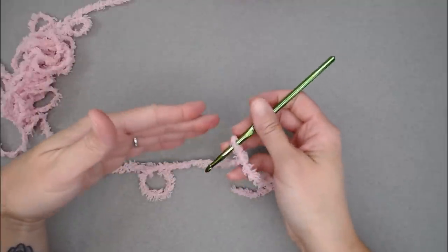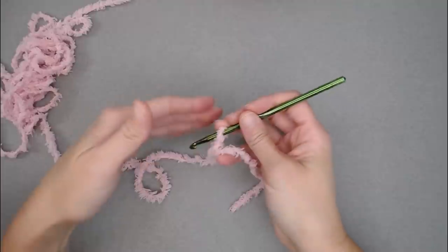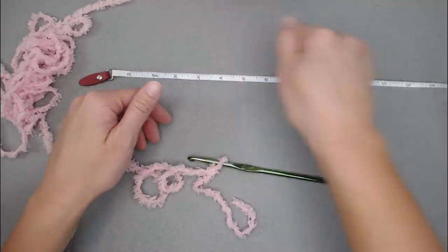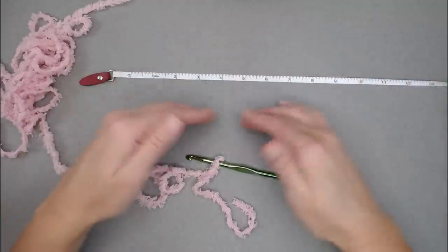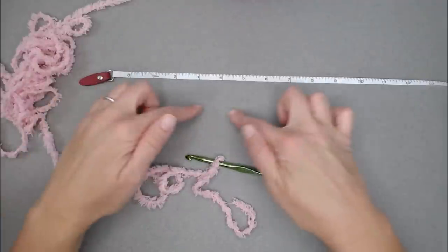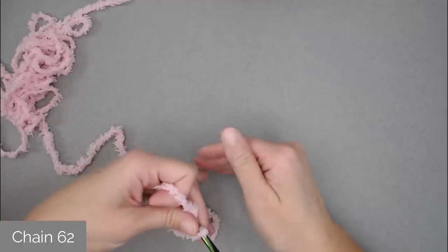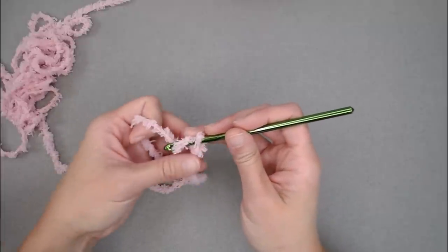This blanket does not have a multiple stitch count requirement — it can be worked in any number of stitches. So if you want to adjust the size, just pull out your measuring tape and chain until you've met your blanket dimension. If you want to account for the border, make your foundation row chain a little shorter and keep adding rows of border until you meet your dimension. For my blanket, the inner rectangle used 62 chains. I'm going to chain 20 for this demonstration swatch.